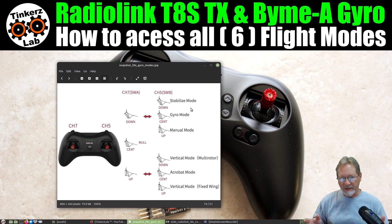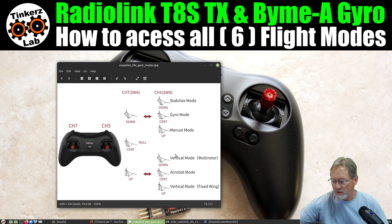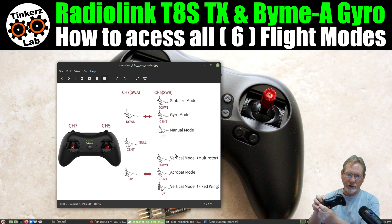Manual mode is where you're bypassing the gyro altogether — you're in complete control and the gyro is not doing anything for you. Think of the first set of three gyro modes as your primary gyro modes, and the three at the bottom as your secondary gyro modes. Switch A, which is channel 7, switches between the primary and secondary sets. When it's all the way back, it puts you in the primary set; when it's all the way forward, it puts you in the secondary set.